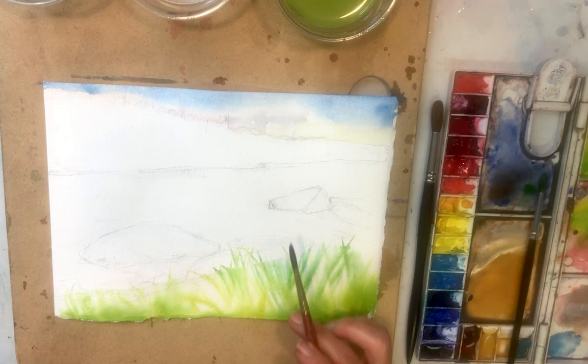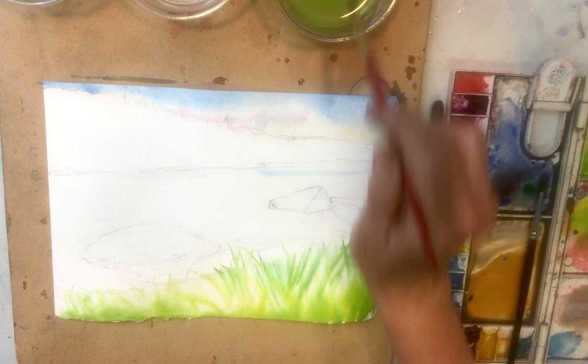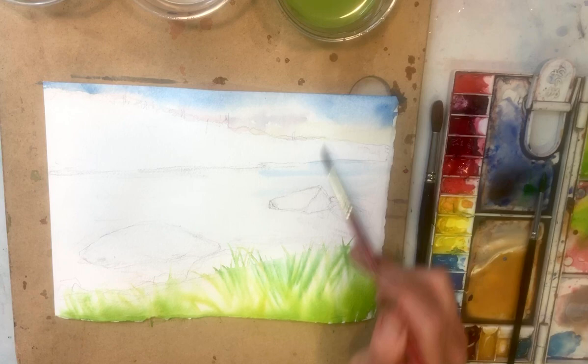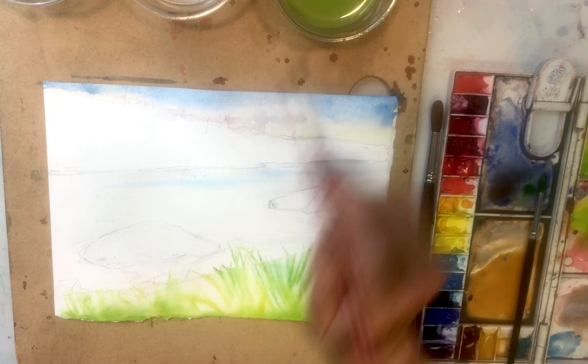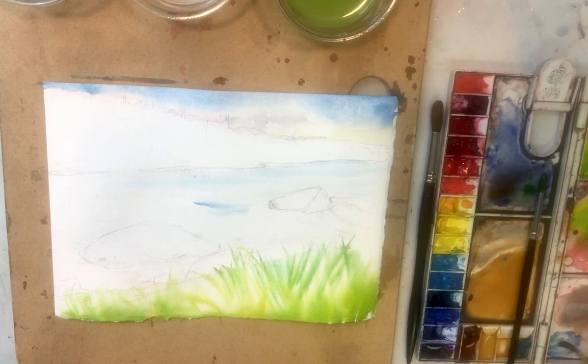Obviously this area up front with land will be darker than the sky — the rocks, any of it will be darker than the sky. But the water isn't always. So I'm using a very pale tint of the same blue I used in the sky, laying it down wet on wet, and making linear horizontal strokes here. I see a little extra blue right there in the center of the picture, and it's getting closer and closer to this main rock.